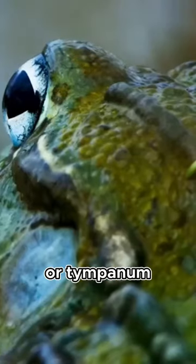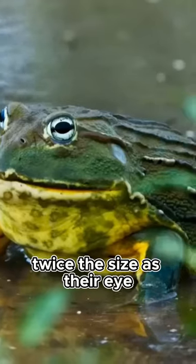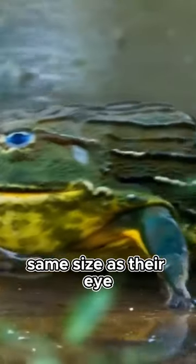Bullfrogs have large eardrums, or tympanum, which are larger in males — twice the size of their eye — than in females, where they are the same size as their eye.